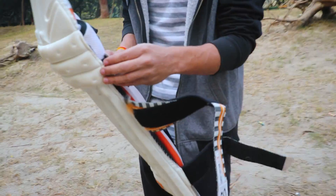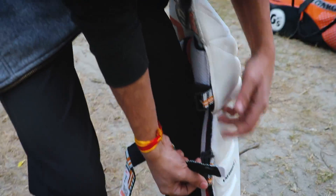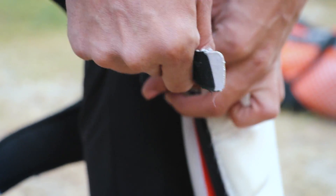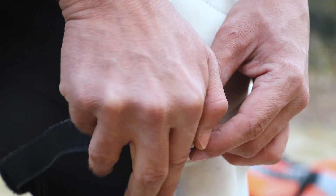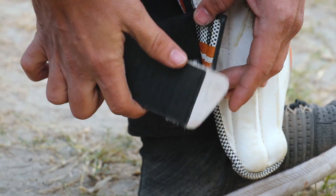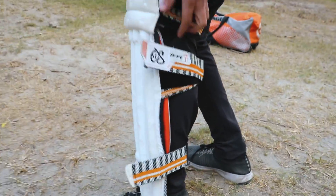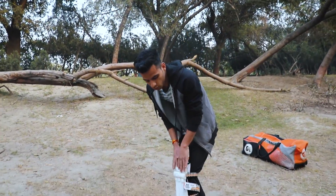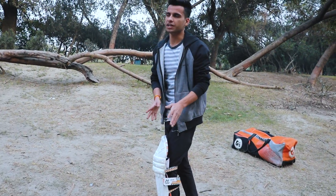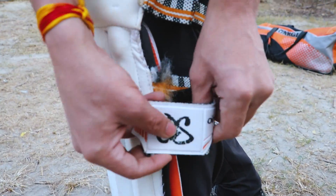Now I will teach you how to put the pad on. This strap always comes out, so when you put it on, you should start strapping from the top. You can put it on like this with the pad — there is no problem.